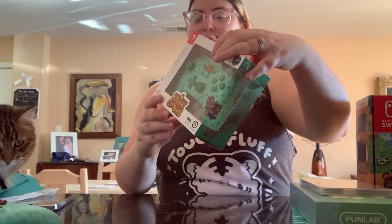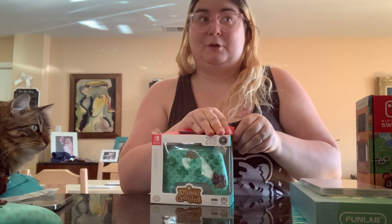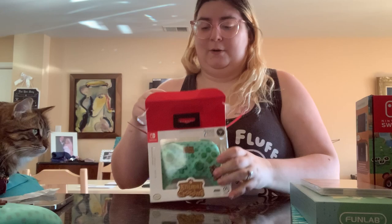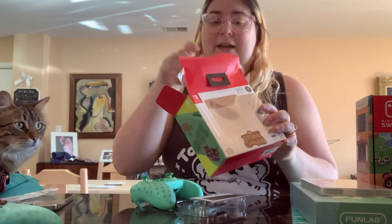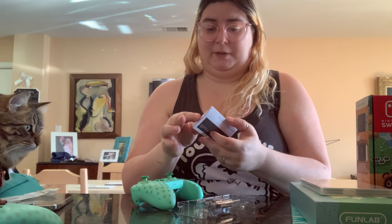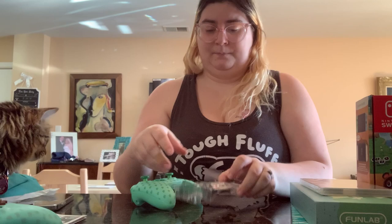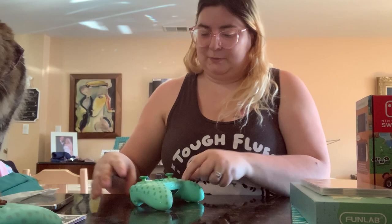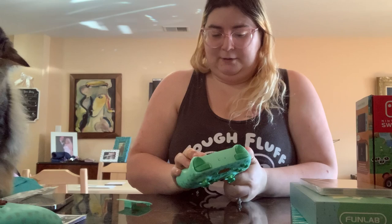Now we're going to open up Tommy and Timmy. There is one more Animal Crossing item I'm looking for, but I decided to put that in a separate video because it is a special collector's edition — I had to go on Amazon for it and could not find it in stores. If you've been on TikTok and you've seen the viral item, you know what I'm talking about. Stay tuned for that video. Interesting — one battery is Duracell and this one is Energizer.